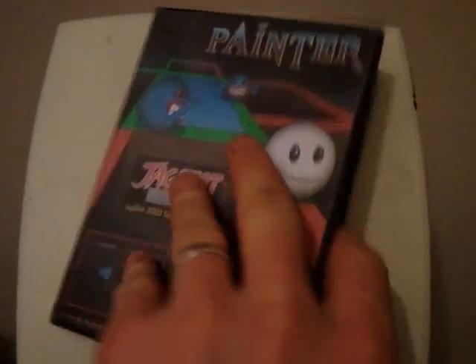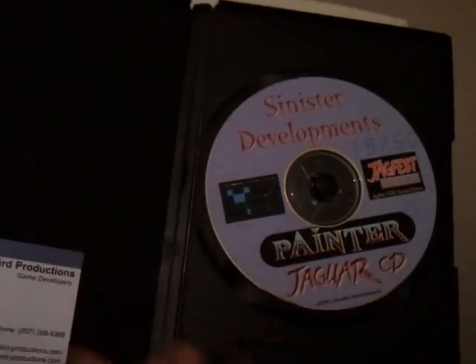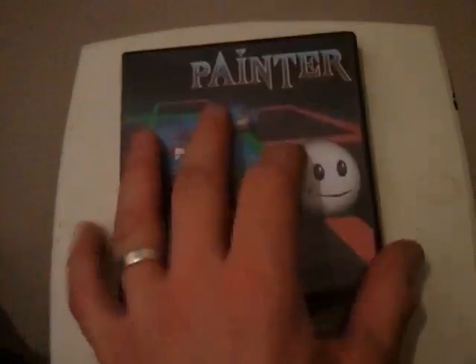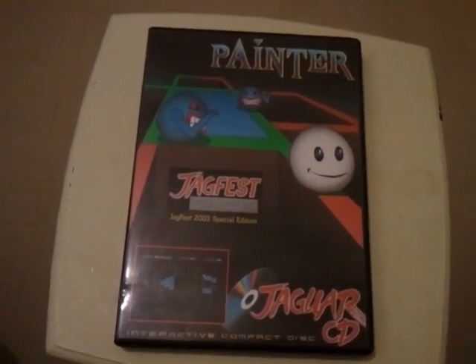That's not a latest purchase — I purchased that a few years ago from Songbird Productions. So that's my gaming pickups for today, and I hope to see you soon. Thanks for watching. Bye.